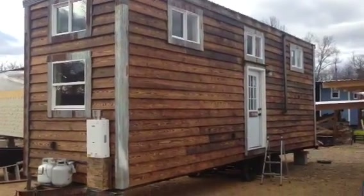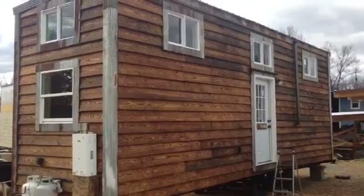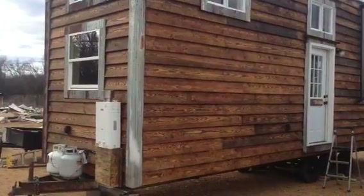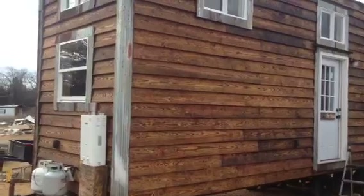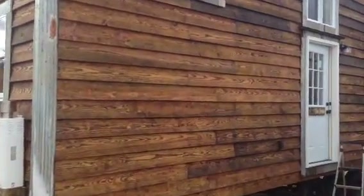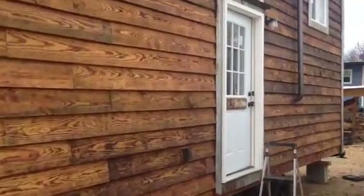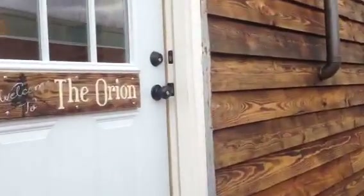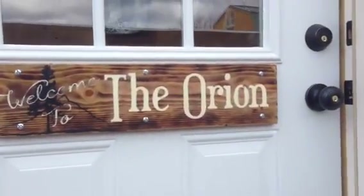We've got a rustic pine lap siding that we burned and clear coated, trimmed in rusty barn metal. On the front you can see an on-demand propane water heater and a couple of propane tanks. We're built permanently on a 3-axle bumper hitch trailer. We'll go in and get out of the wind and give you a little tour. Again, this is the Orion House.